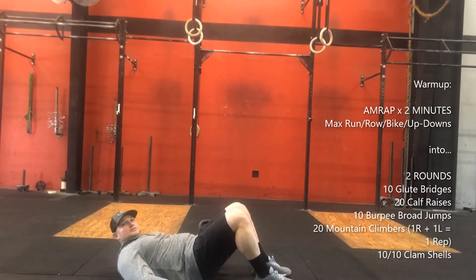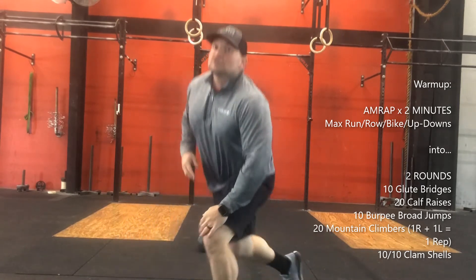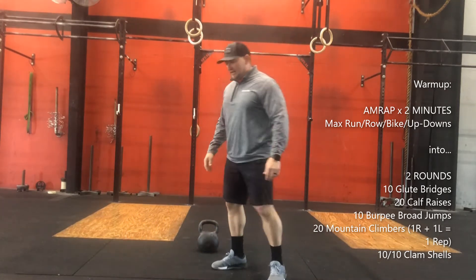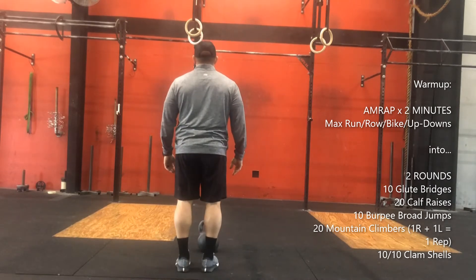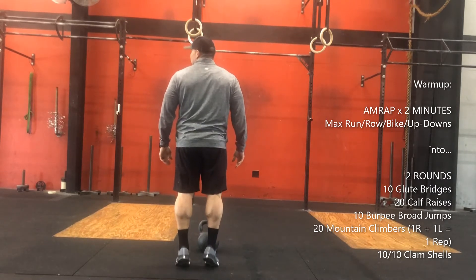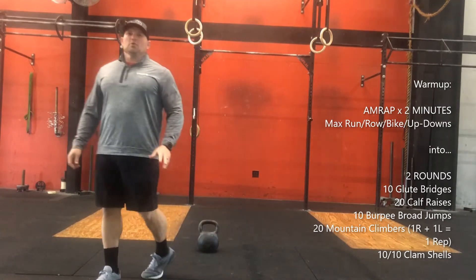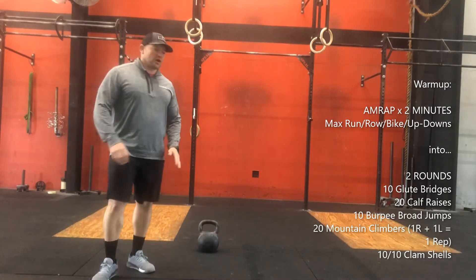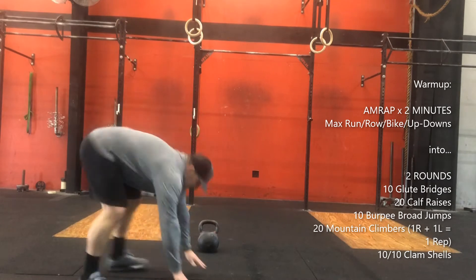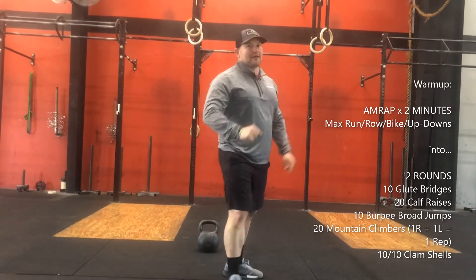Two rounds of 10 calf raises — you can stand in place, find a spot if you want. Then into 10 burpee broad jumps: come down and jump out as far as you can, and then a little bit further than that obviously.